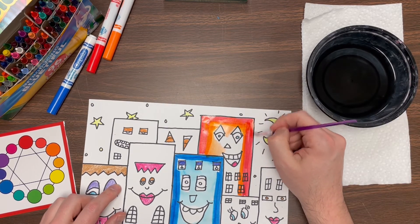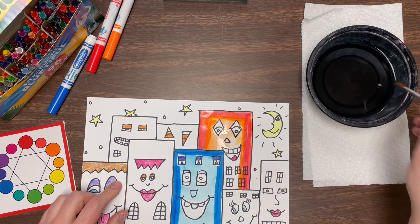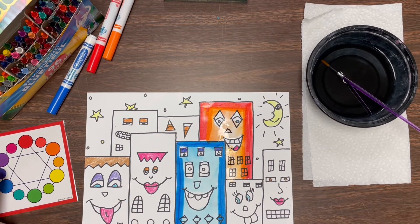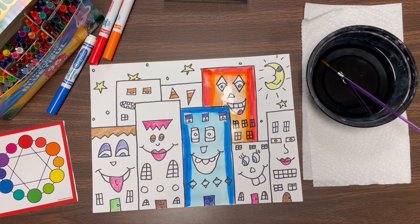So you can have fun experimenting with all the different ways that you can blend color out. If you want to do buildings that are all sorts of different colors, you could do them all kind of similar colors - you could do all cool colors or warm colors. The choice is yours, but you're gonna color in your details with crayon and then go in with marker and fill it in. You can do your buildings, your sky, all of that stuff - use the markers and water and blend it out to create a beautiful, colorful cityscape. That is it for this week. I can't wait to see how your beautiful James Rizzi style cityscapes turn out, and we will see you again next time.